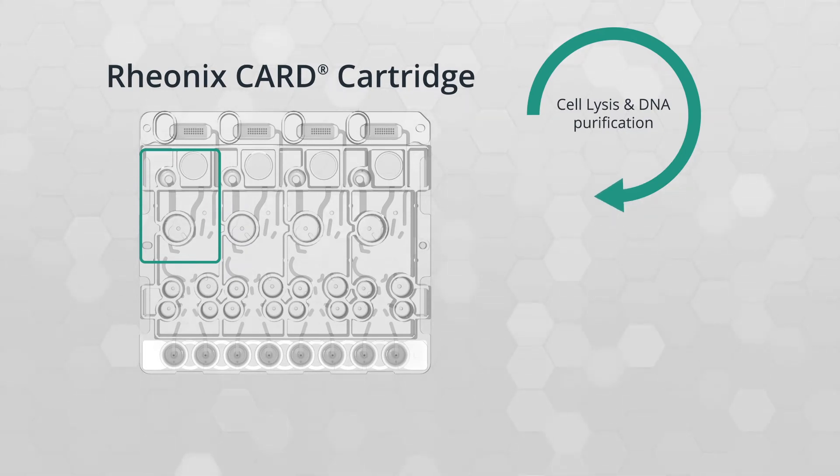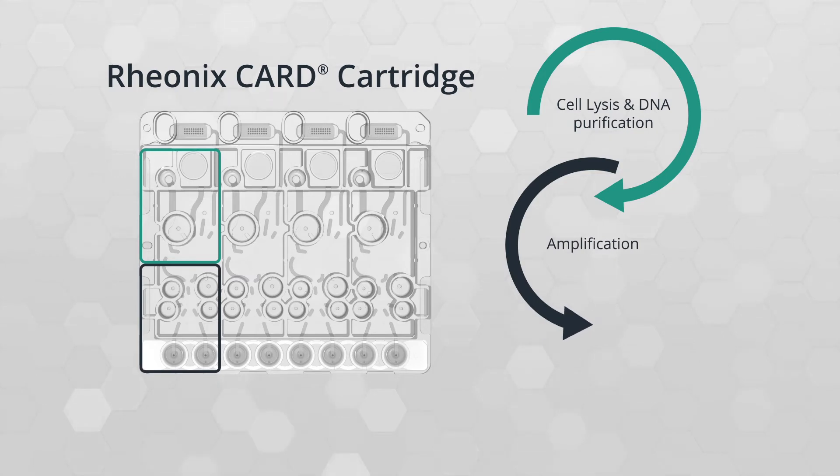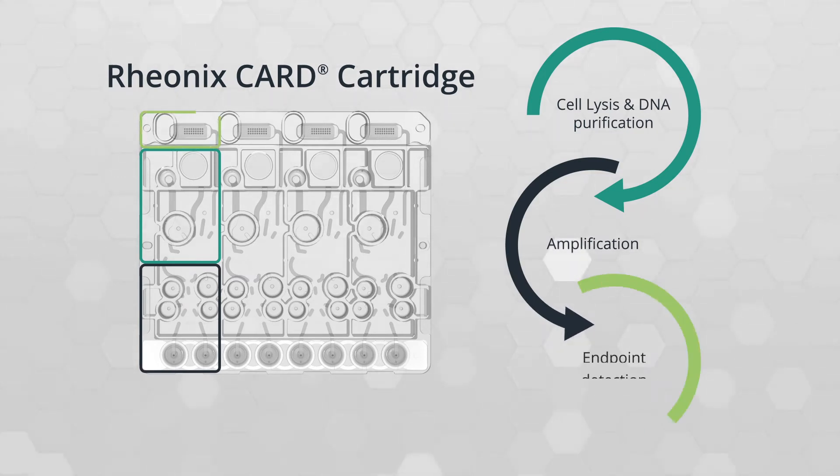First, the target cells are lysed, and the DNA is extracted and purified. Next, amplification is performed. Finally, multiple targets can be detected with automated analysis.